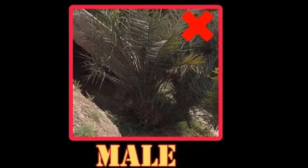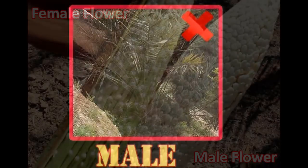While in this picture you can see the leaves do not follow any pattern, their base is not very thick, and so many leaves are coming from the heart of the tree. So this one is a male date palm.